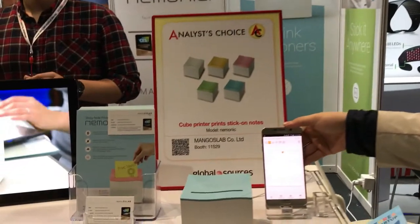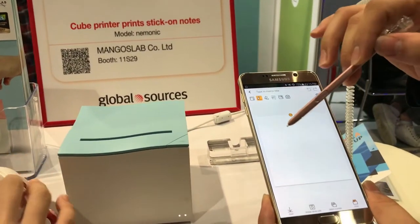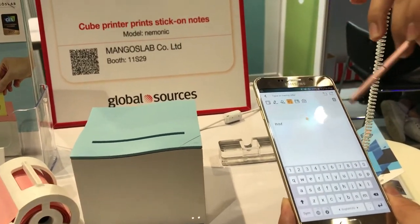Hello, very nice to meet. This is a product called Mnemonic from South Korea. We have our basic app from the phone. We support both iOS and Android, and you can write and either type, something you couldn't do with the conventional sticky notes.